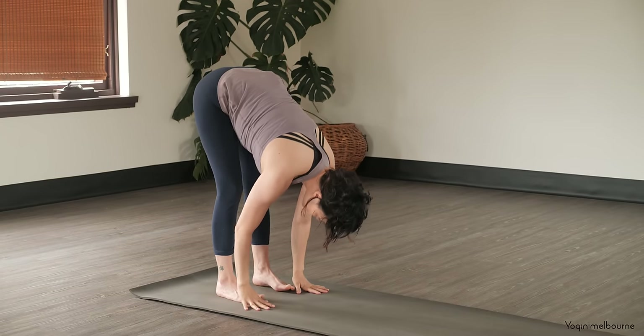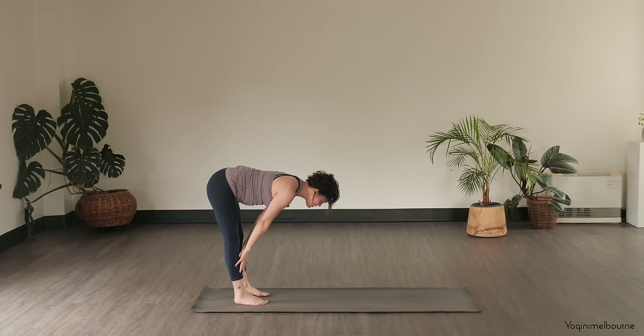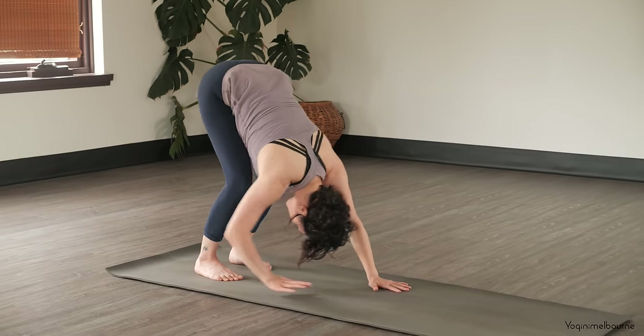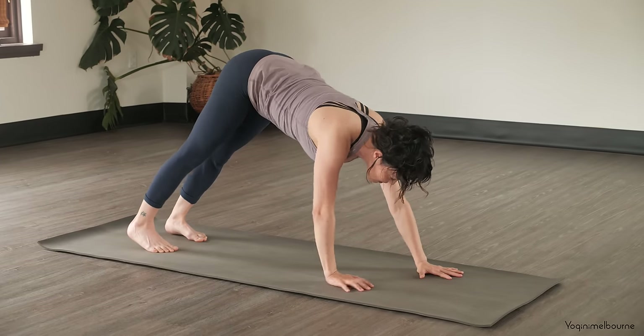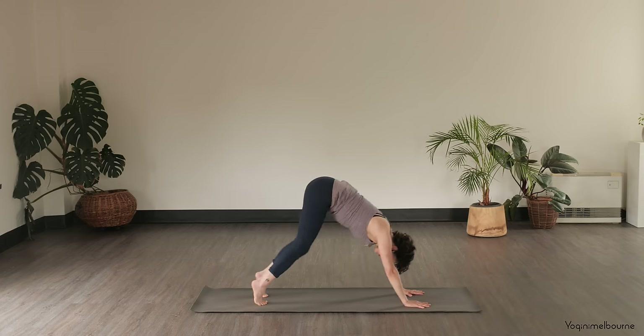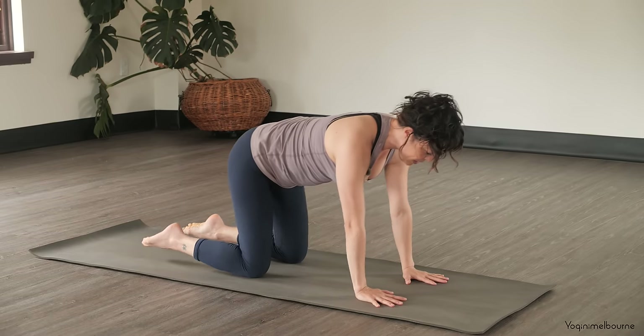Release the arms, take an inhale into your halfway lift, hands can come to the shins, and then exhale, fold. Walk your hands back out into your Down Facing Dog. Just taking a breath, and then coming back down into your tabletop position.